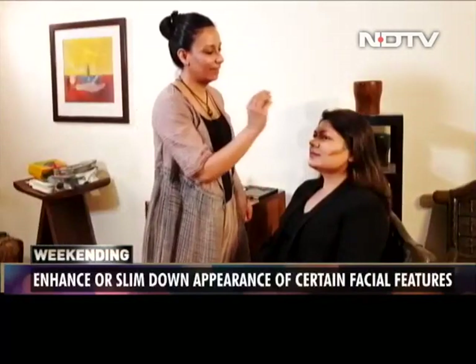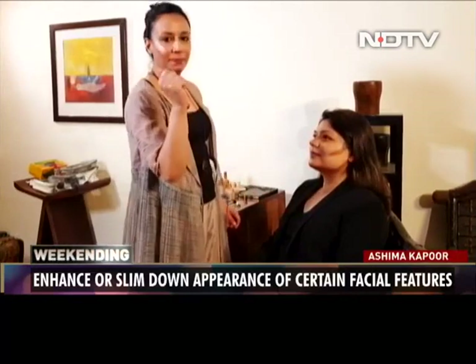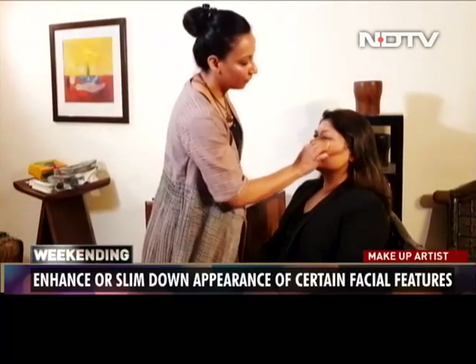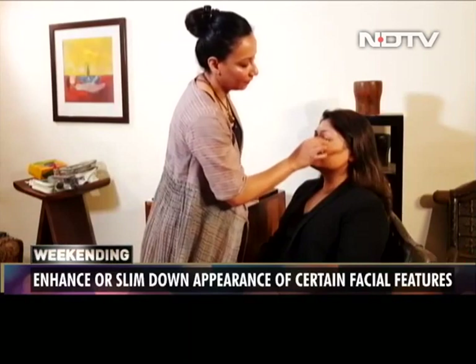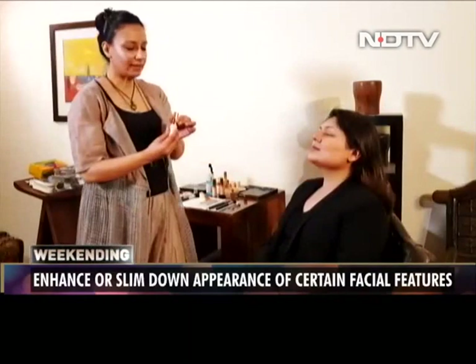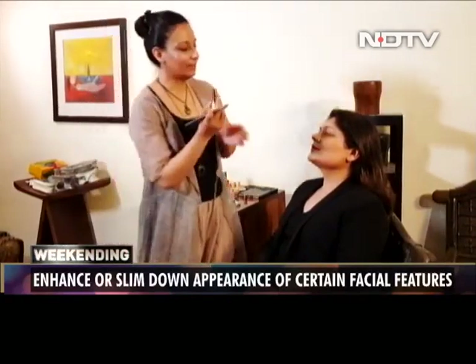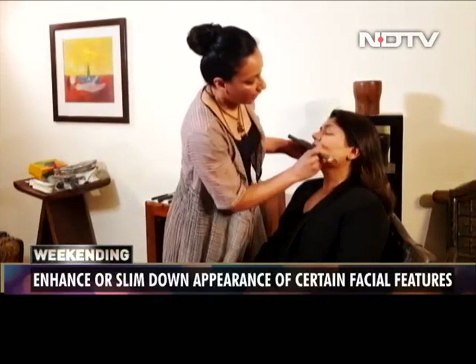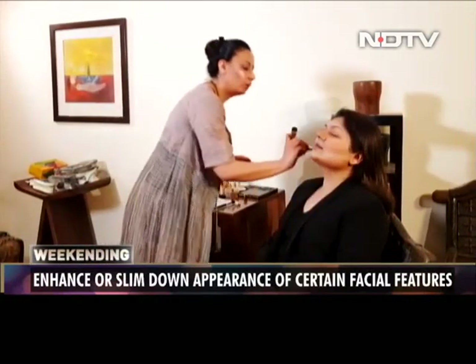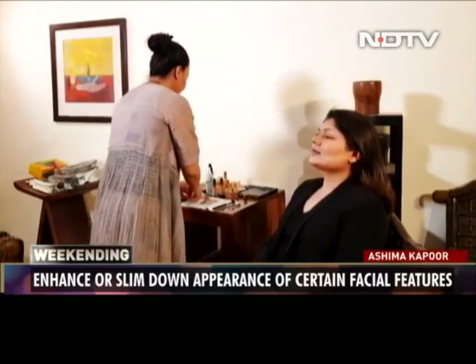Next up, we blend the contour into the highlight. We've dampened the sponge and we're first going to blend the highlight. A good technique and quick tip is to use the lighter highlight colour under the cheek — in the hollow of the cheek that we created — just to get a crisper line.